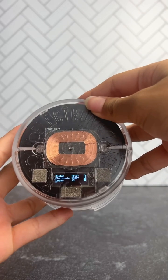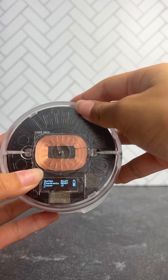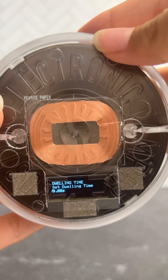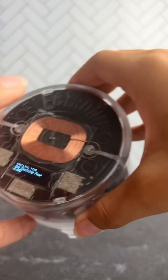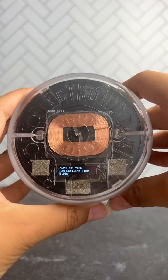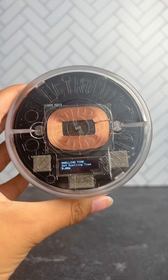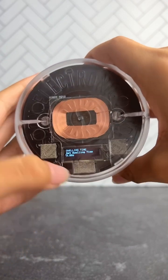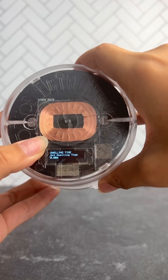For the second part, long press the left button. This is what your screen should look like — this is the dwelling time, which is the amount of seconds that the head of the tamper will be extended when you do one cycle. It goes from 0 seconds to 1.5 seconds in increments of 0.25 seconds. Then long press to go to the next screen.